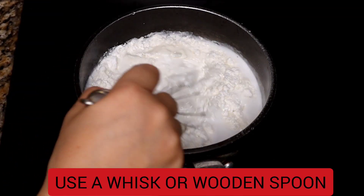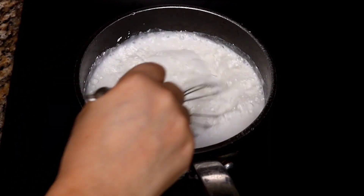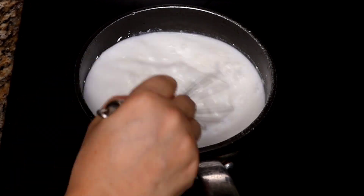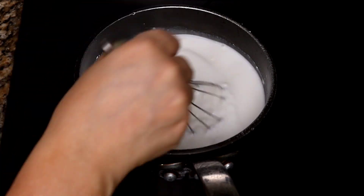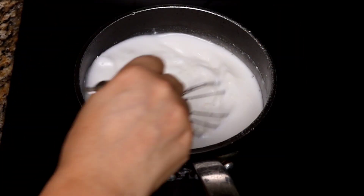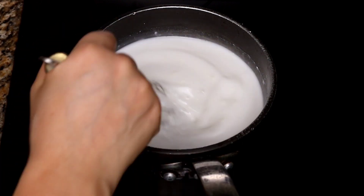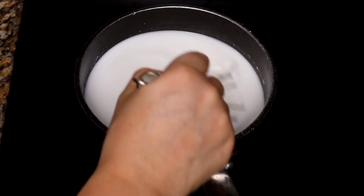Before turning on the heat, whisk it to dissolve the cornstarch, the coconut milk powder, and the sugar. Break up all those lumps. As you can see, this part is very simple to make — and the best part is it's very quick. You can be enjoying this cream of cornstarch in under 10 minutes.